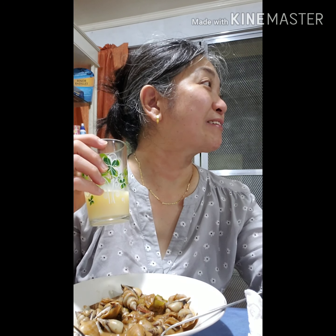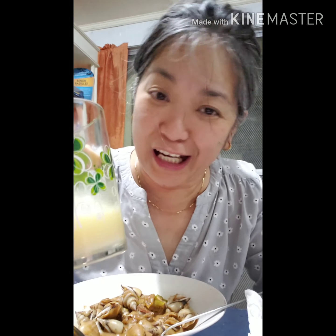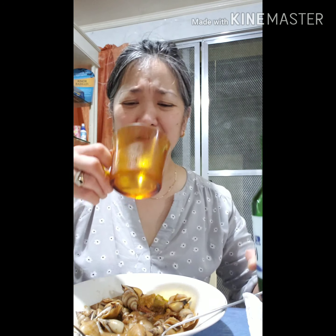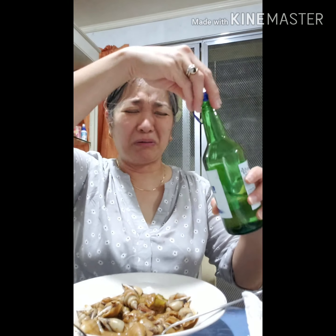So I'm gonna try this one tonight. Let me see — oh my gosh, oh my gosh, that is so strong!